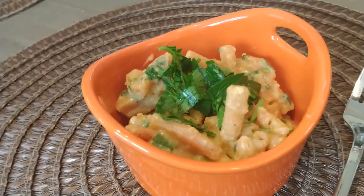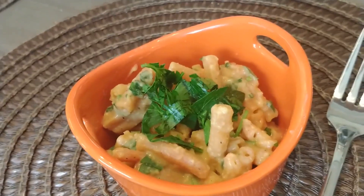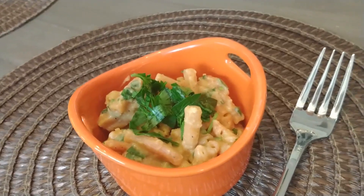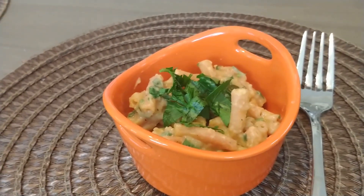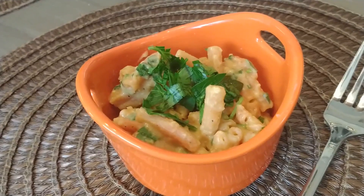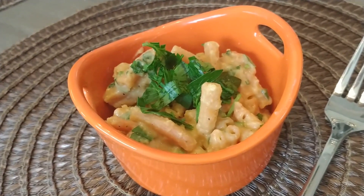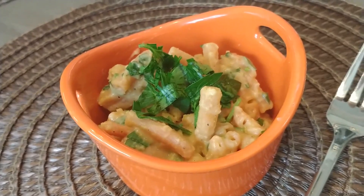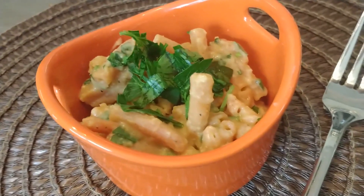Doesn't this look absolutely fantastic? It is spicy and creamy at the same time. The parsley really takes the heat down a little bit and gives it just the right amount of lift — just a little bit of fresh herbs. This comes out to three smart points on purple for about three-quarters of a cup. I got eight servings out of it. Really the only thing you're taking points on with purple is the hummus — the entire container is 22 points. I'll have the recipe below.